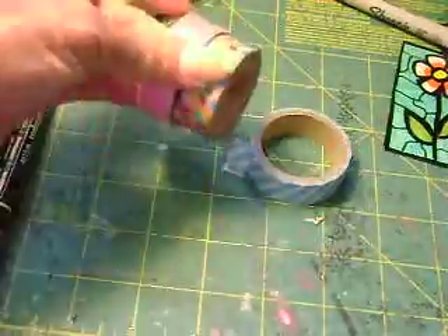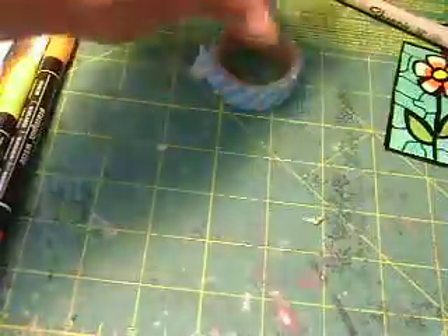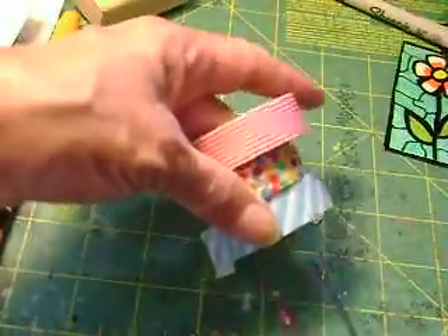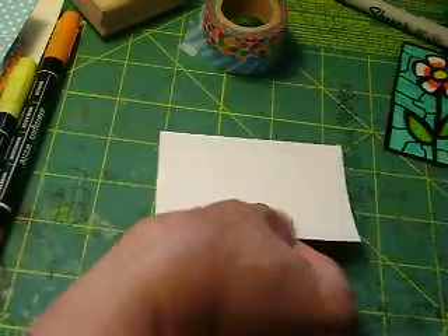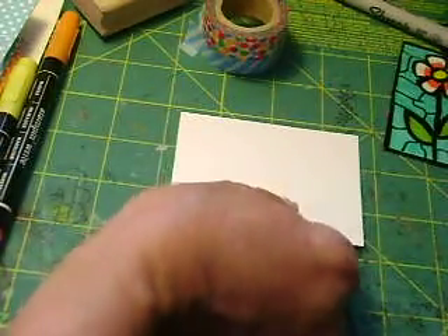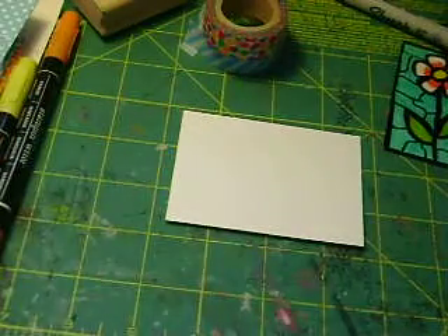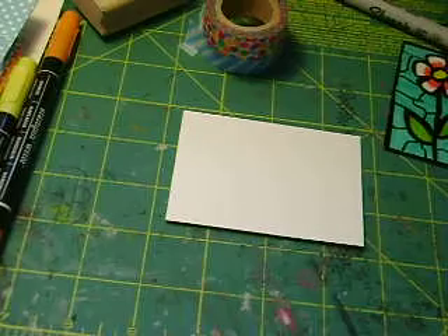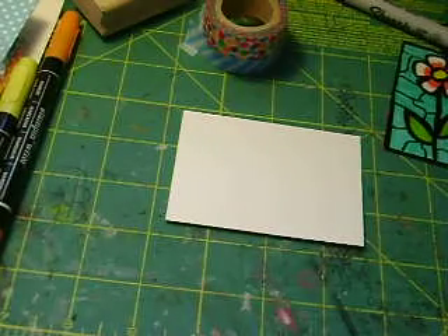You can use any color you'd like — if you want to use three, four, or five washi tapes you can go ahead. I'm just using three for today. I'm going to set my paper horizontally, take my washi tape, and cut it with scissors because I do want my tops to be nice, crisp, and clean.